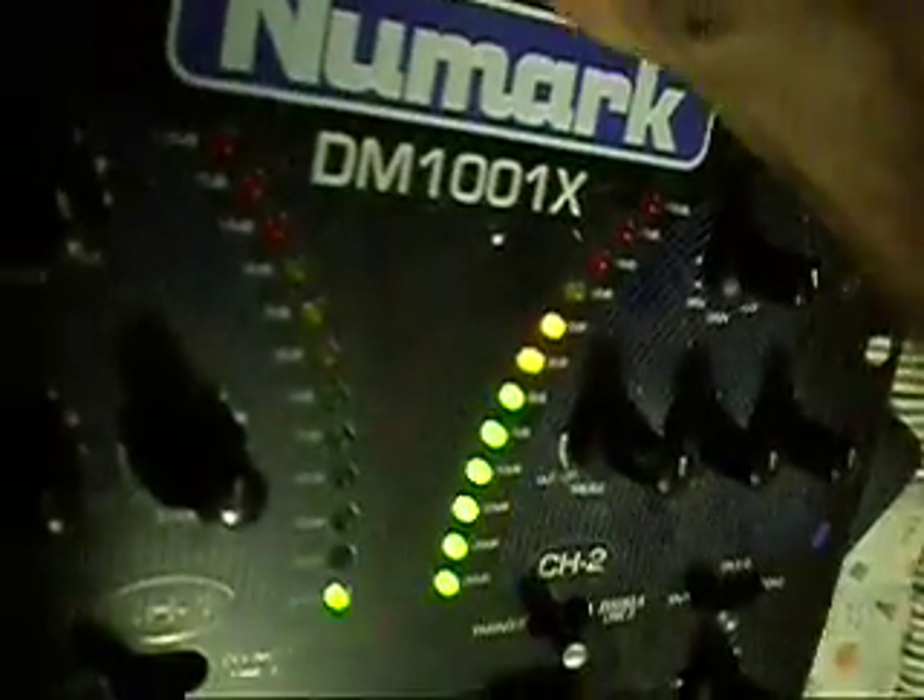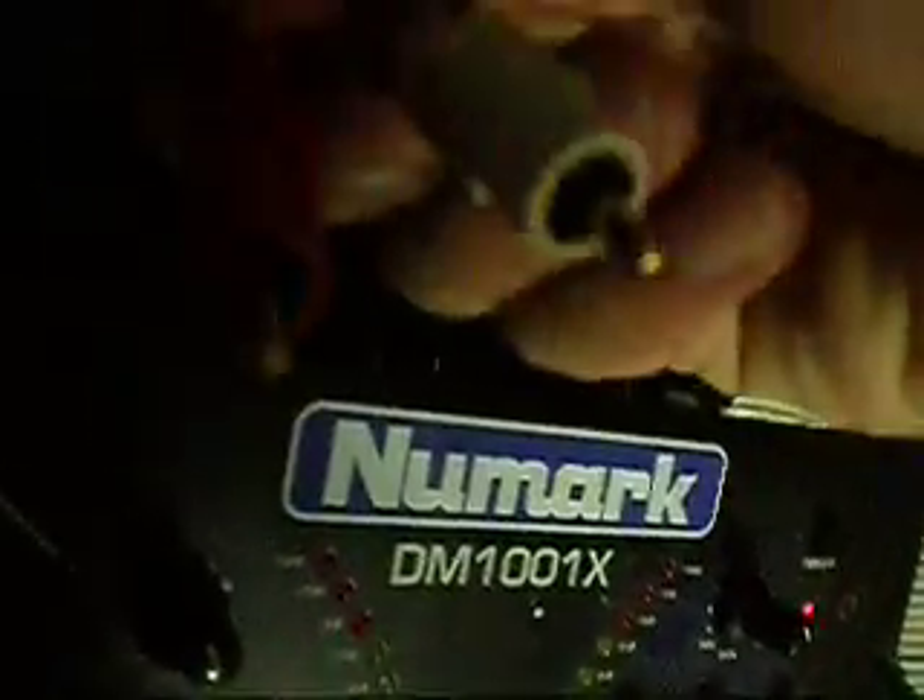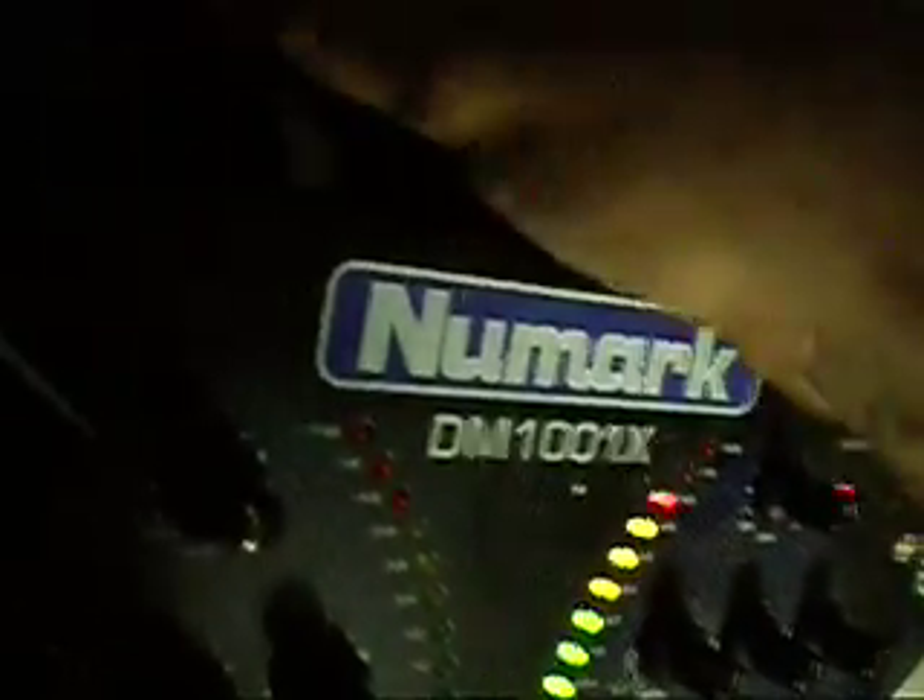The signal is coming through clearly in both channels — that's just the red and now just the white. There's no oxidation whatsoever on either of the RCA cables.